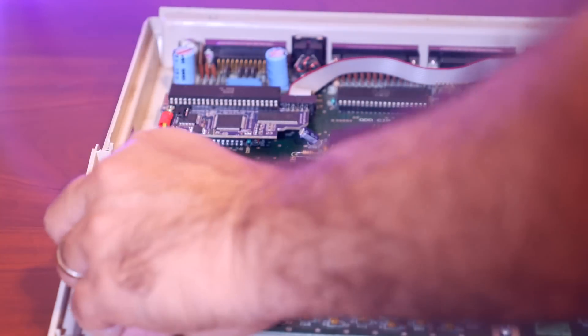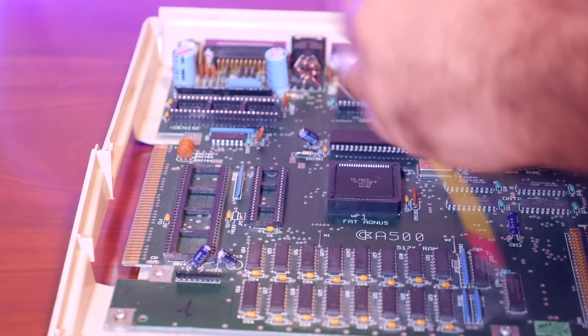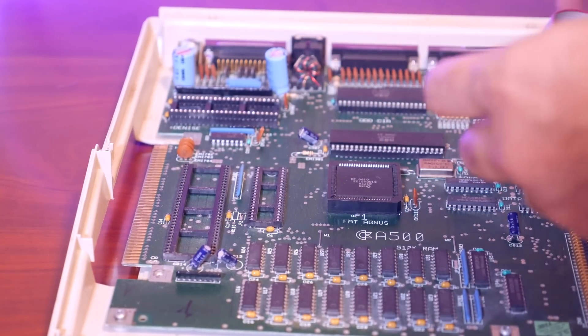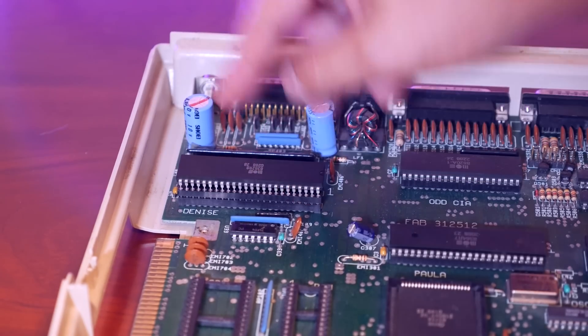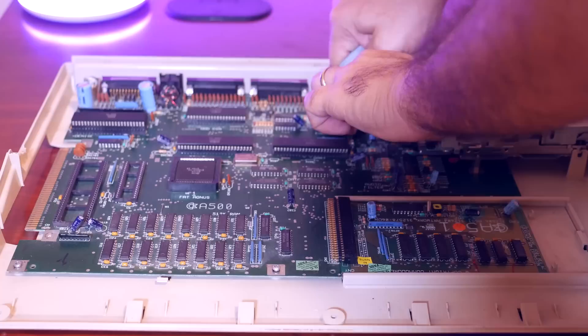I also have an Indivision ECS scan doubler in this machine. I'm going to remove this as well, as I don't really use it and there's no easy way to mount the VGA connector that it comes with.